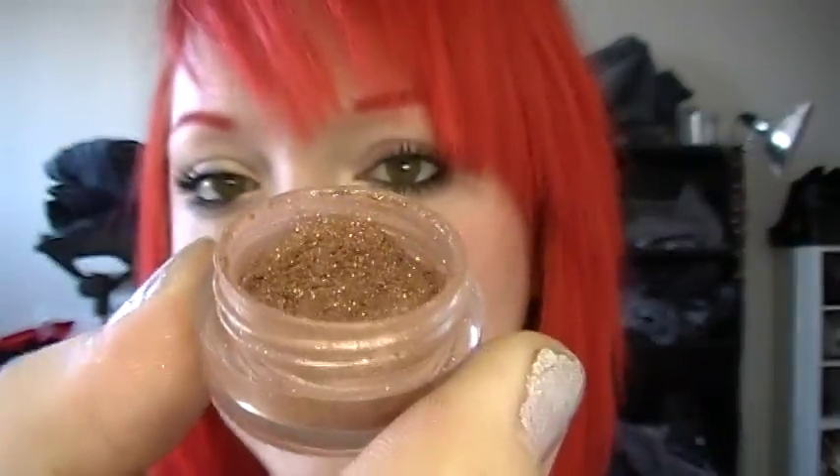The rest of my haul is all Glamour Doll Eyes. I've ordered a ton lately but I actually haven't shown you guys even the Halloween stuff, so I'll run through those quick. The Halloween stuff's all sold out, and the holiday sets are all sold out too. This one's Amity — it's a bright orange. Cotton Candy, or Candy Coma — I love this one, it's like a bright pink with green glitter. Grave Digger — really pretty brown. Cadaver — purple with bluish sparkles.